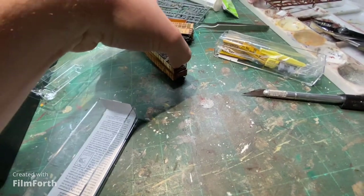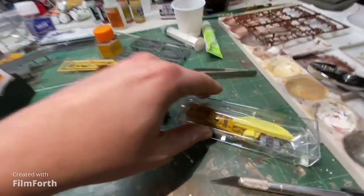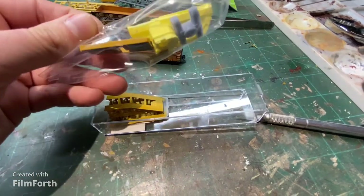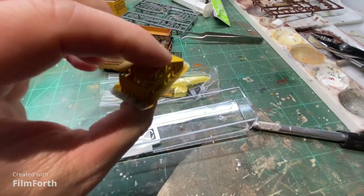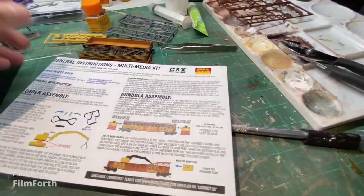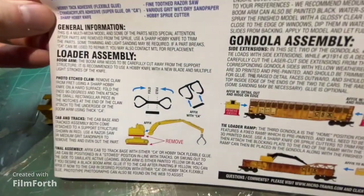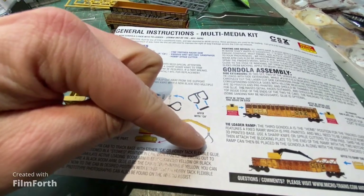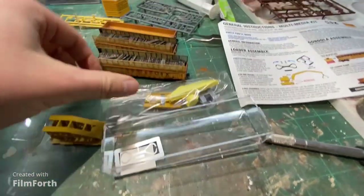You also get this set of extra pieces and this little ramp. They were kind enough to give you instructions because those extra pieces make yourself a little excavator with a tie grapple on the end, and all of that needs to be assembled.